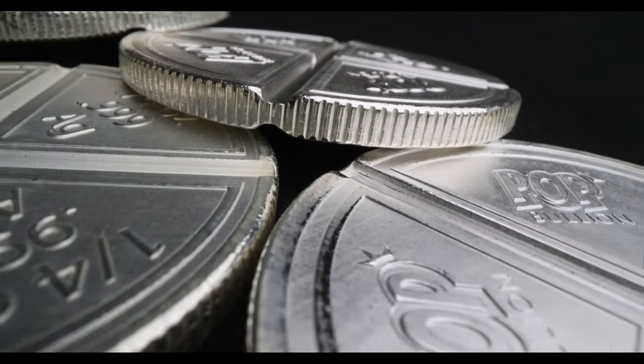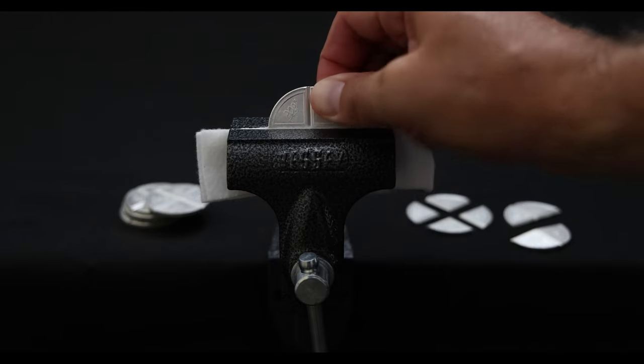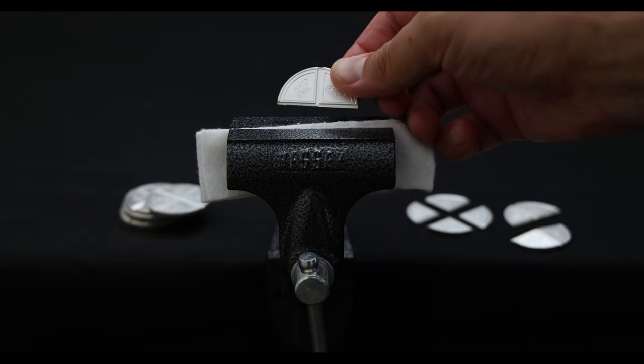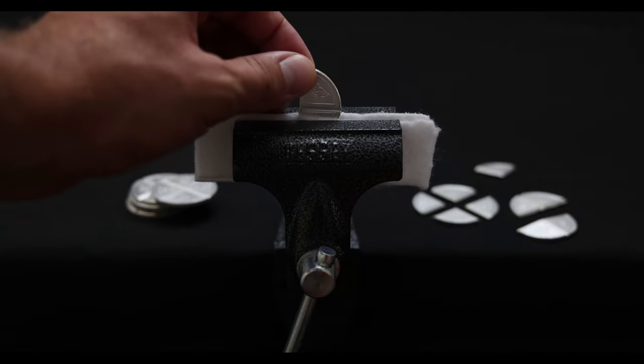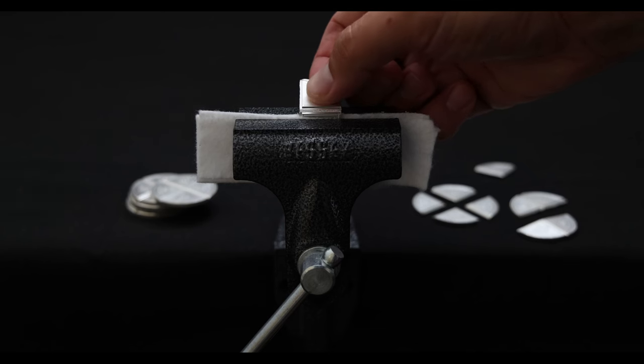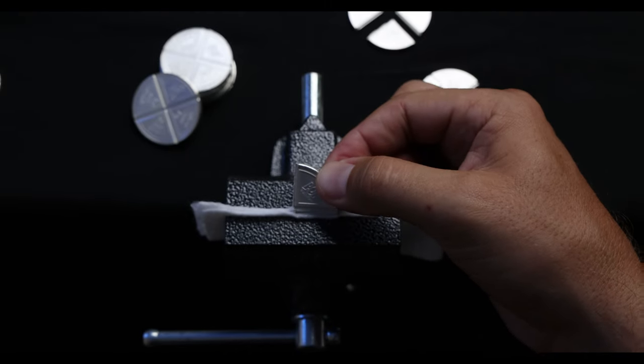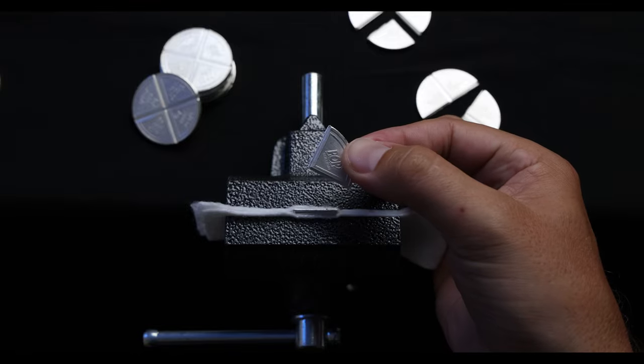Stack silver in quantity with the only United States minted divisible round made for mass circulation. Pop bullion rounds are struck with two times the pressure and engineered with counteracting obverse and reverse brake lines to guide you to a clean break in your time of need.